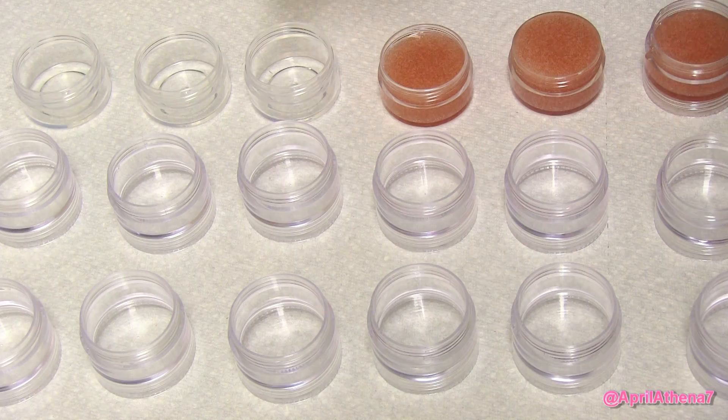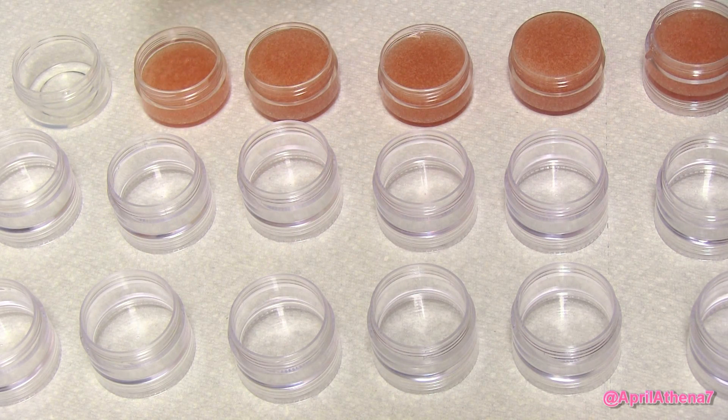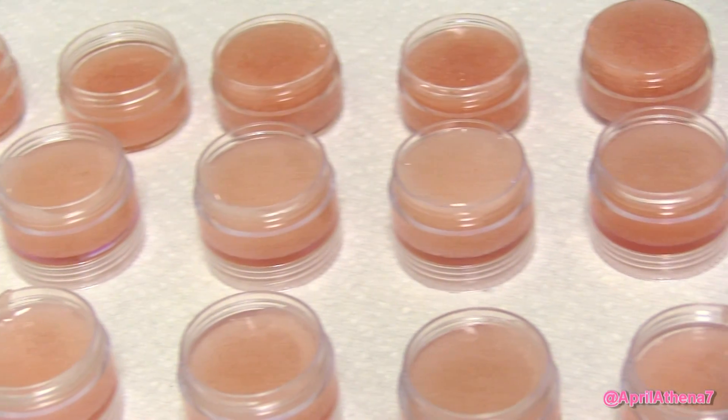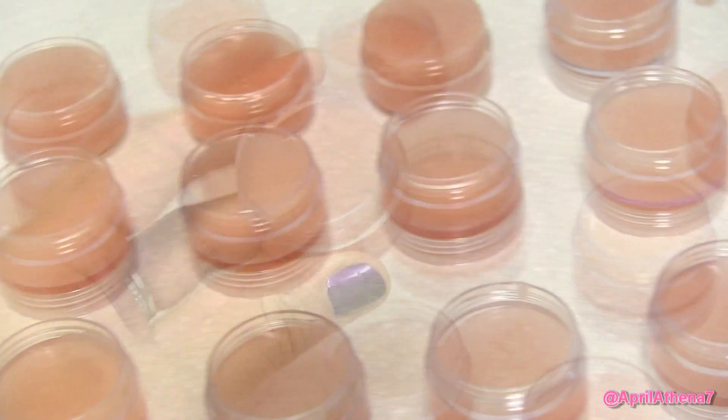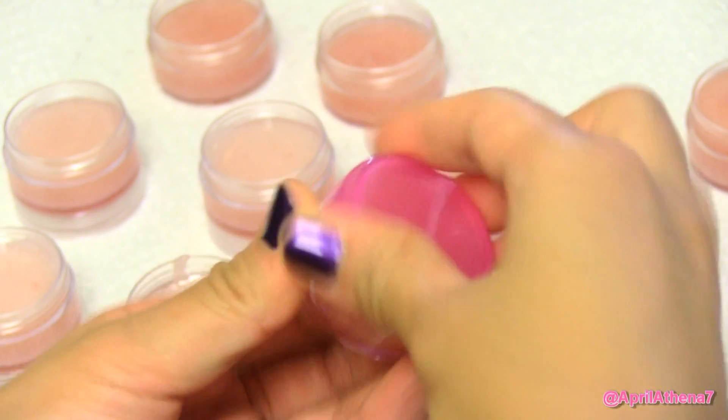And once thoroughly mixed, go ahead and pour those contents in your container — any container you like. I find that a pill box or a pill container is really easy. And wait for that to solidify for about 20 to 30 minutes, and then you're ready to go ahead and place a cap on it.